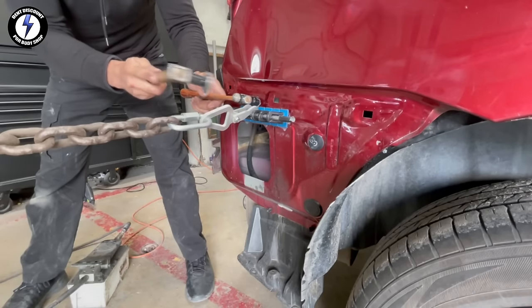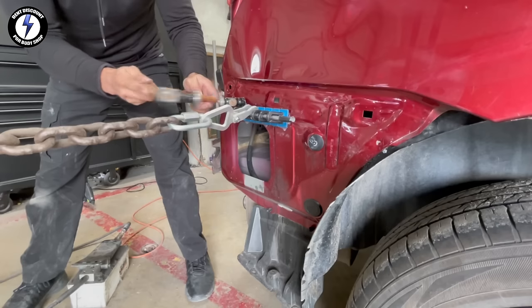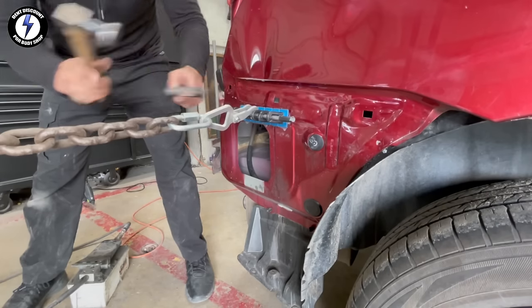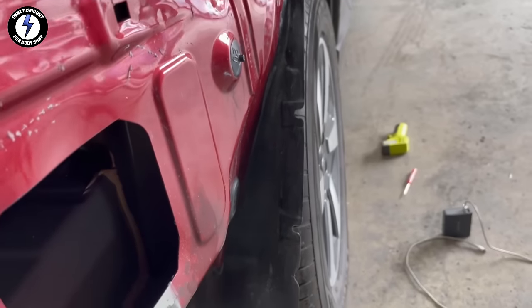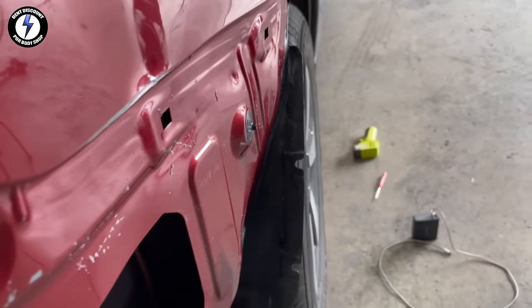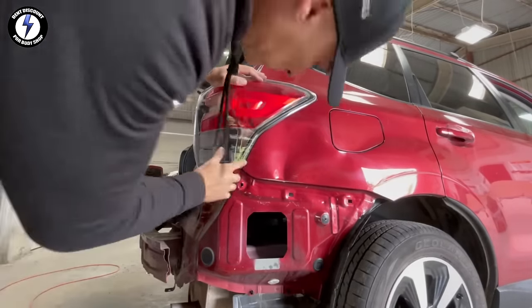Round two with the hammers, knocking down some high areas around the dent. Removing the tabs. I'm double checking to see if everything lines up.